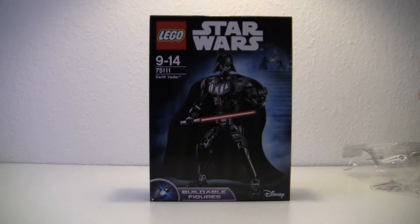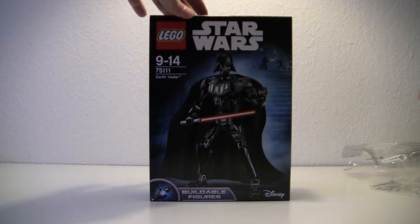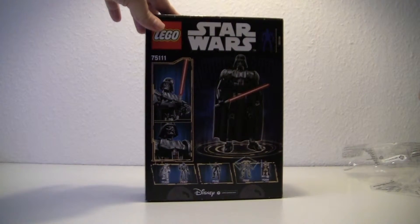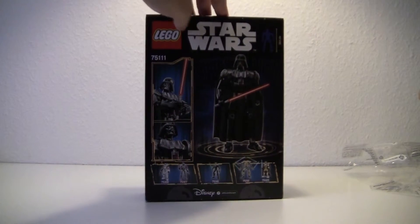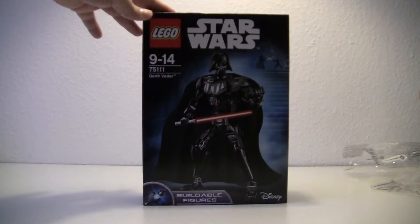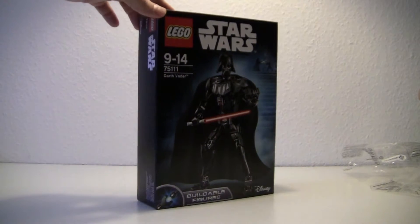Hi again everybody! Today it's another of the buildable figures Star Wars series. The number is 75111, it's for ages 9 to 12, and it's Darth Vader. So let's get him built so I can show you what he is like in real life.